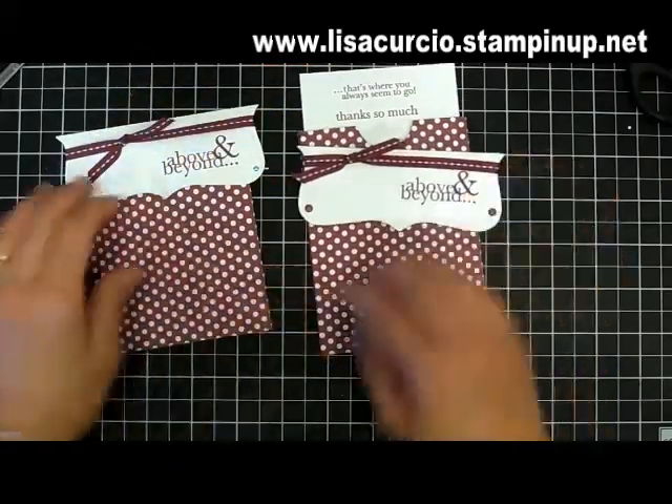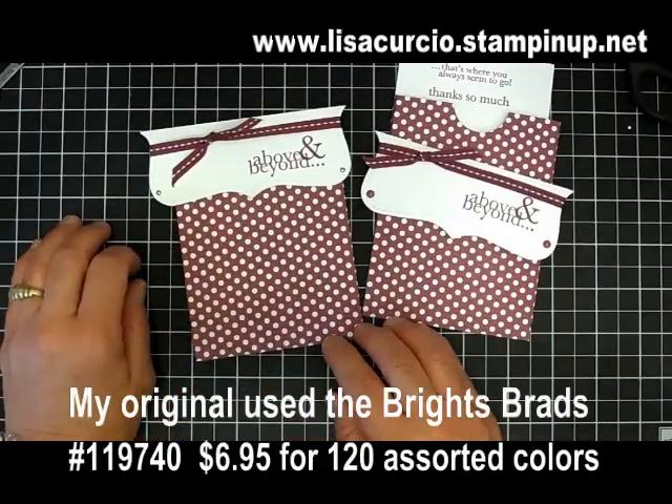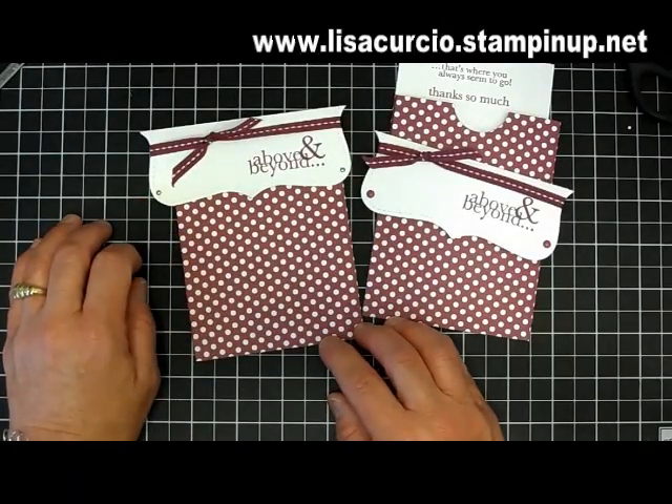On the other side I'm going to do the exact same thing. Here's the one I created with the sentiment inside, and then the one I created today. I hope you've enjoyed this project and I look forward to seeing you next week for Make It Monday!